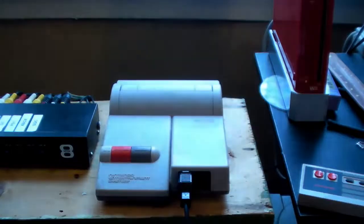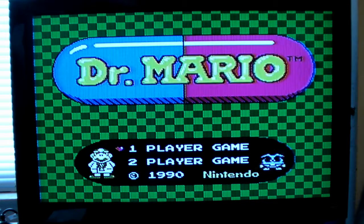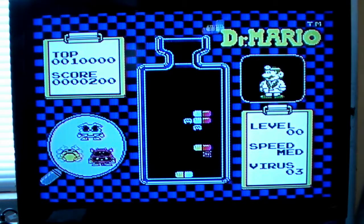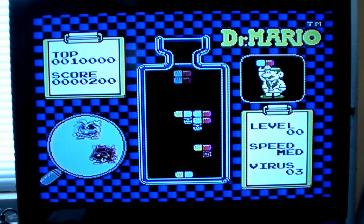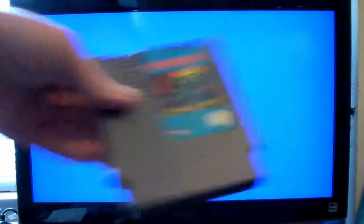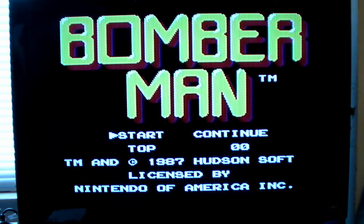Let's do a little test. The big complaint with the other system is that I'm constantly having problems getting games to work. Let's try Dr. Mario — instant on. I love it. No blinking, no distortions, no fiddling about. First time it works. Let's try Bomberman. It fired right up. I love it — no fiddling about, just push in the cartridge and turn it on.